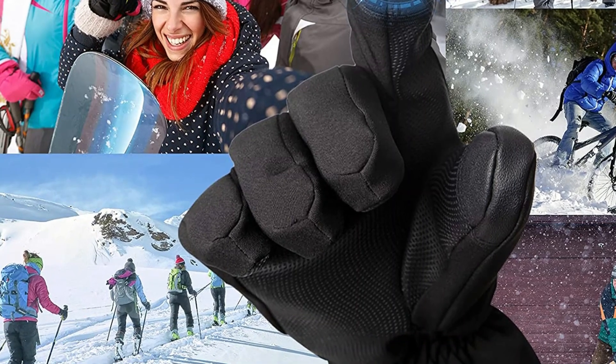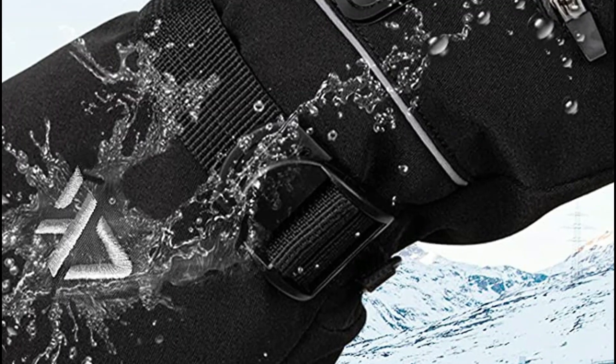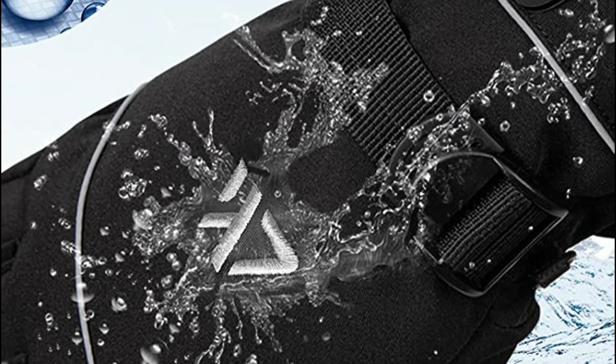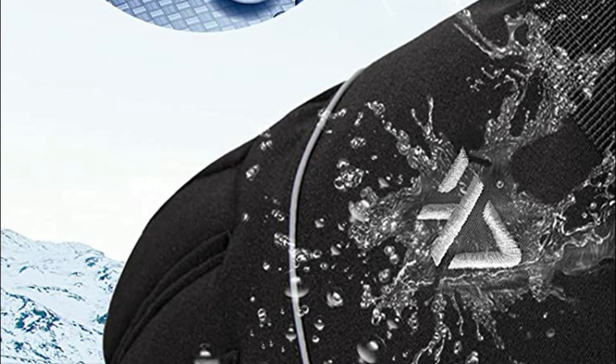You can even use touchscreen devices like tablets, mobile phones, and LCD car screens without removing the gloves. These gloves also feature an adjustable wrist strap, battery storage pocket, toggle drawstring, and reflective strip for added convenience and safety.